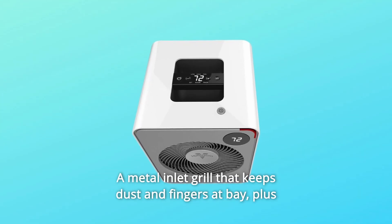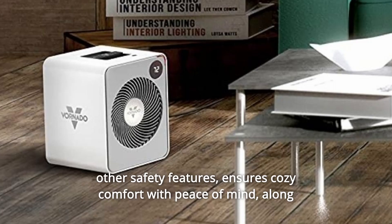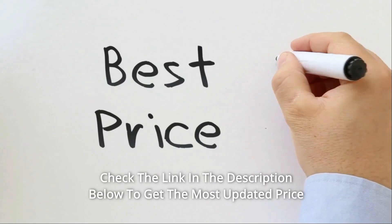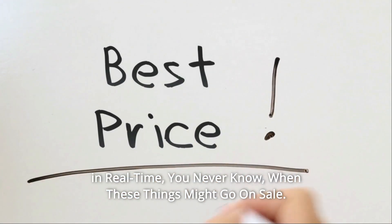A metal inlet grill that keeps dust and fingers at bay, plus other safety features, ensures cozy comfort with peace of mind, along with a five-year satisfaction guarantee. Check the link in the description below to get the most updated price in real time — you never know when these things might go on sale.